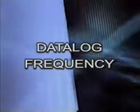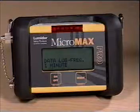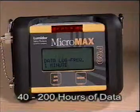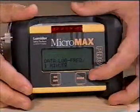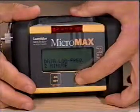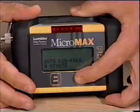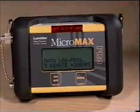Data Log Frequency. The data log frequency may be set at 1, 2, 3, 4, or 5 minutes to provide from 40 to 200 hours of data. The default setting is 1 minute. Press on-off to enter the menu sequence. Use the mode button to select a 1, 2, 3, 4, or 5 minute interval. Press on-off to accept the selection and exit.